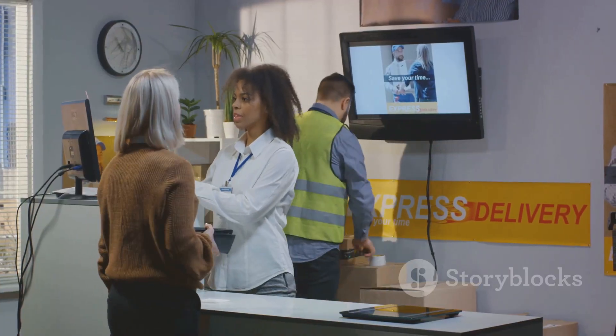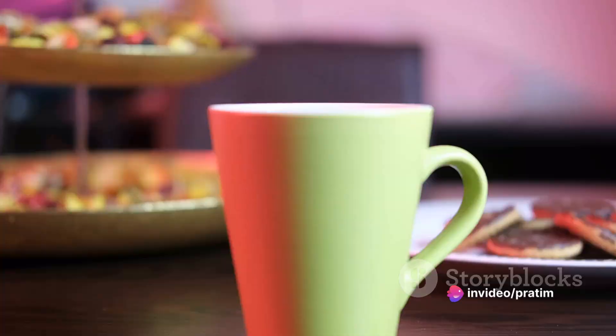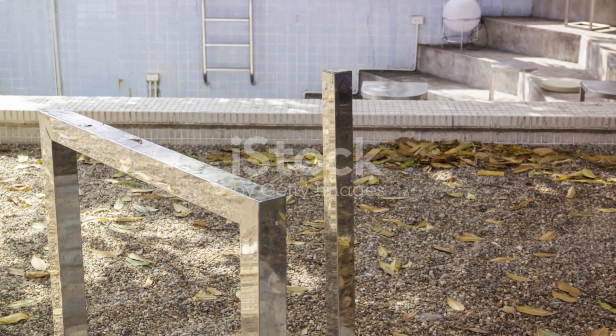While they wait for your photo, they'll need some more details. How many cups would you like? What size should they be? You decide on 10 cups, each 12 ounces — perfect for a cozy cup of cocoa or a rejuvenating morning coffee.